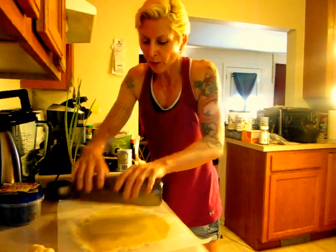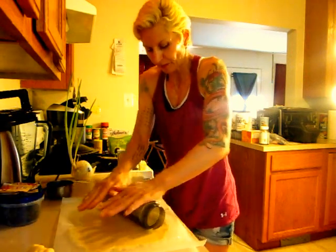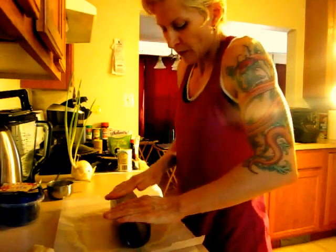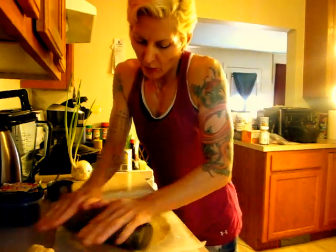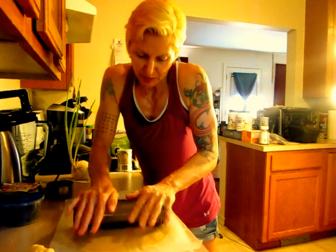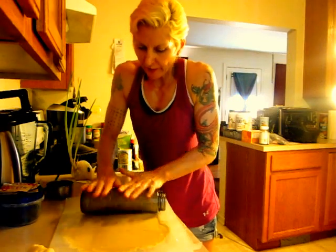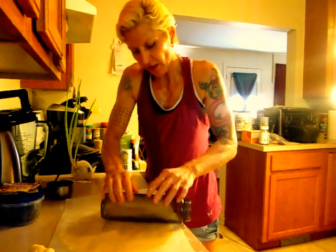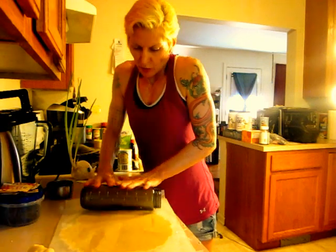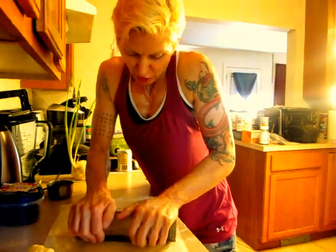Instead of three cups of flour we would put in six cups of flour. Instead of one cup of sugar we would put in two cups of sugar — two teaspoons of vanilla, everything would be double. That way you could make enough apple cake for a big family or for a party or to give to some people that did something nice for you. But I have a little small family here which is basically just Alex and me, so we don't need to double it.